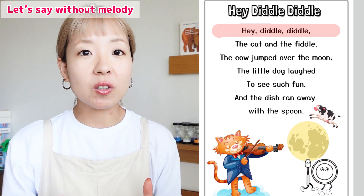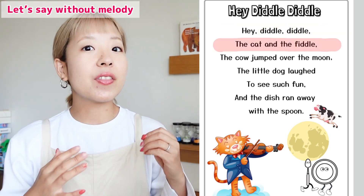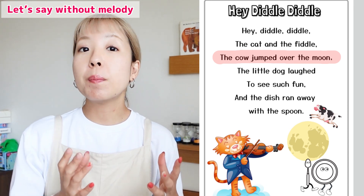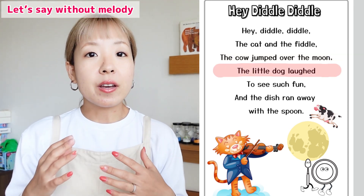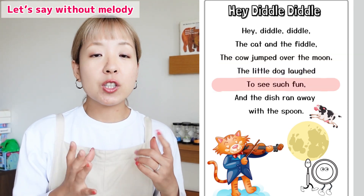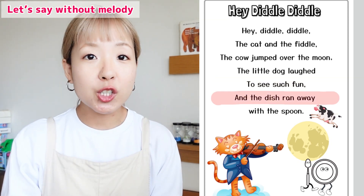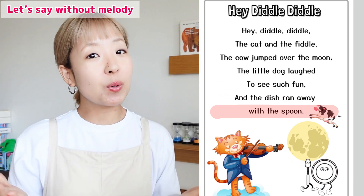Hey Diddle Diddle! The cat and the fiddle. The cow jumped over the moon. The little dog laughed to see such fun. And the dish ran away with the spoon.